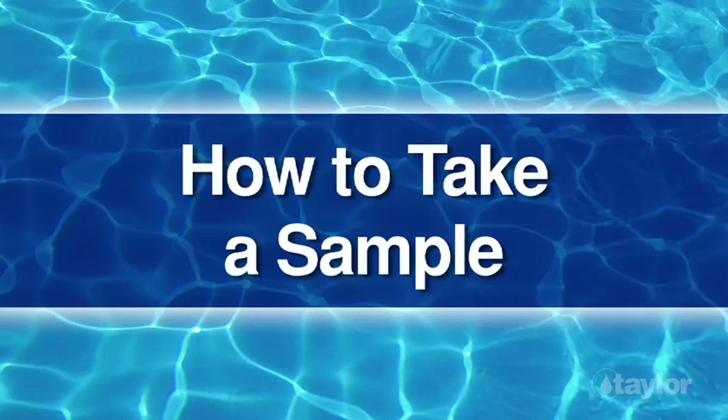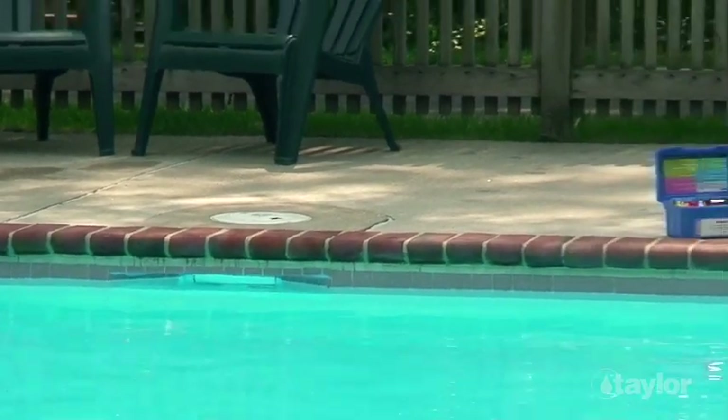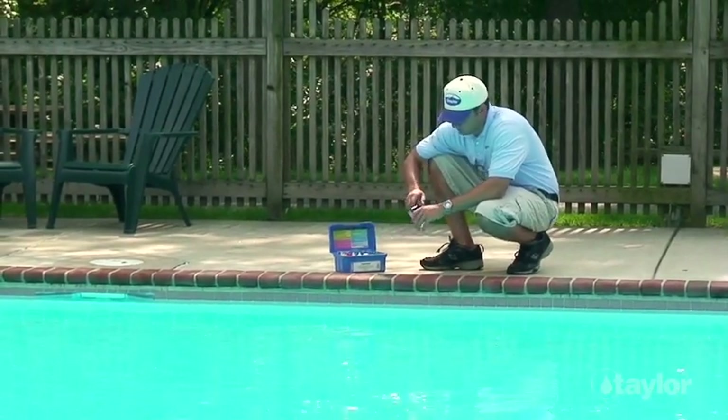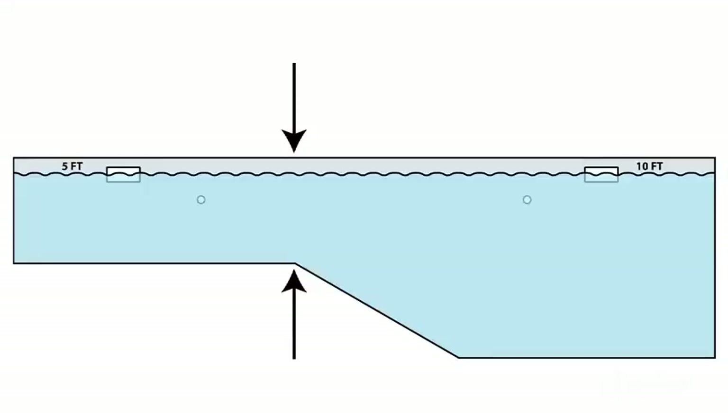How to take a sample. First, find a location away from return lines. If the pool has a shallow and a deep end, take the sample near the point where the bottom of the pool starts to slope toward the deep end.